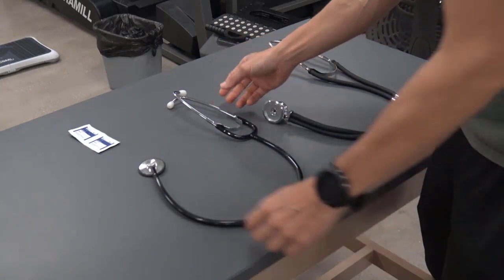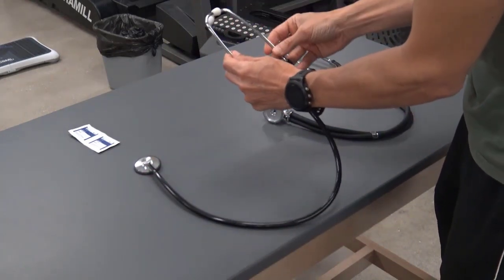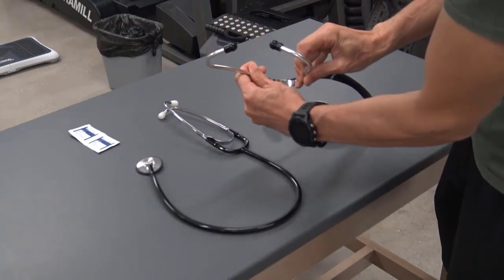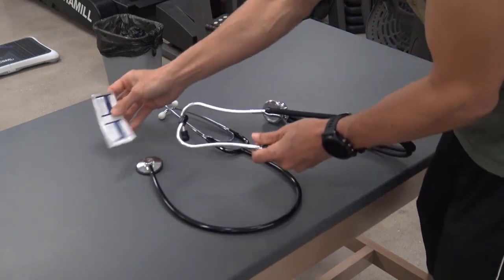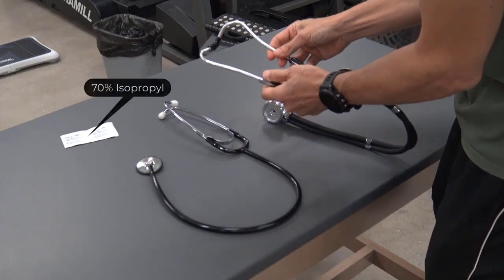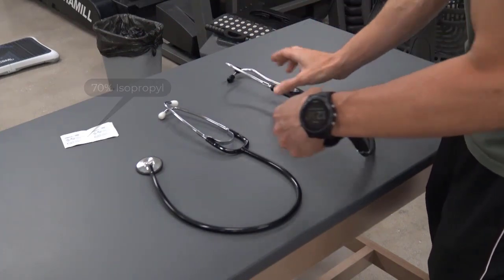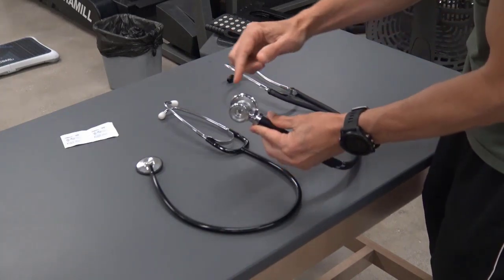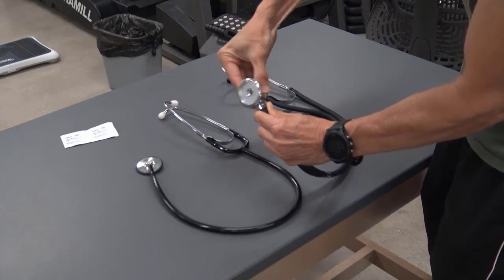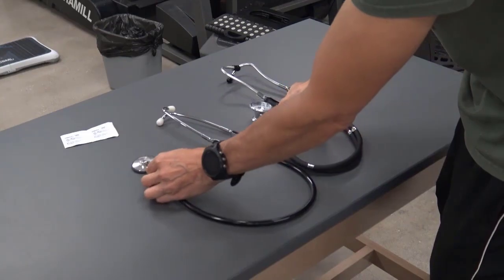Here we have some stethoscopes, the listening devices when taking blood pressures. These are the earpieces, and note how they're angled to fit into your ear canals. When you fit them, the earpieces should be pointed towards the nose. If you don't have your own stethoscopes, good practice is to clean the earpieces with alcohol before fitting them. The headset is connected to tubing down to the stem, which is connected to the bell and diaphragm. Some stethoscopes have a high and low frequency, so the bell can be rotated, and some stethoscopes are just set to a single frequency.